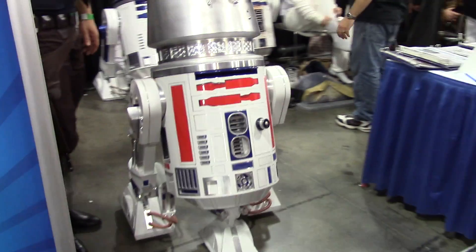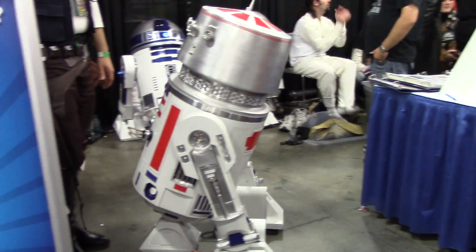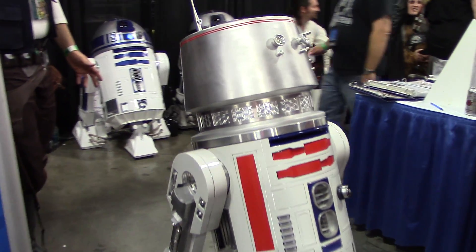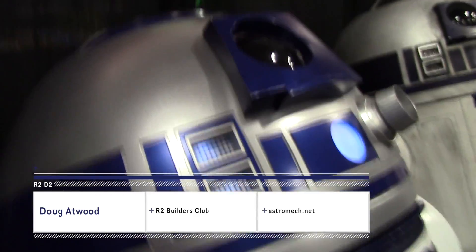Hi! My name is Doug Atwood, part of the R2 Builders. Yep, it's a nationwide club. I'm also part of the 501st — I'm a member of the 501st Legion, which is the bad guys Star Wars costuming group.